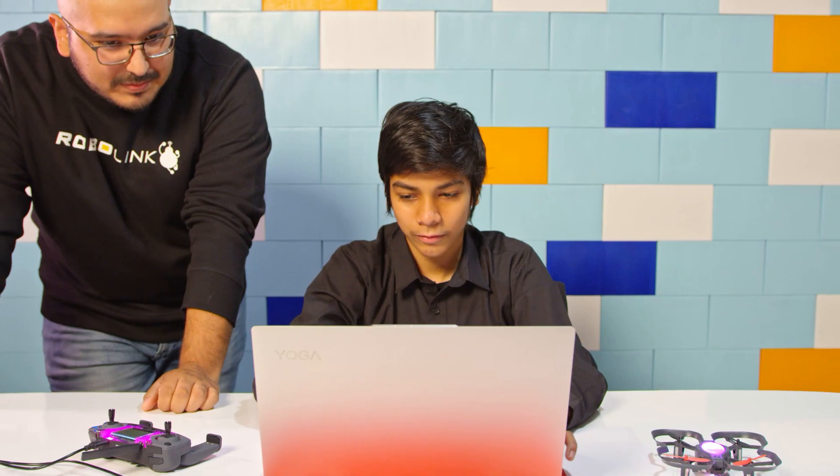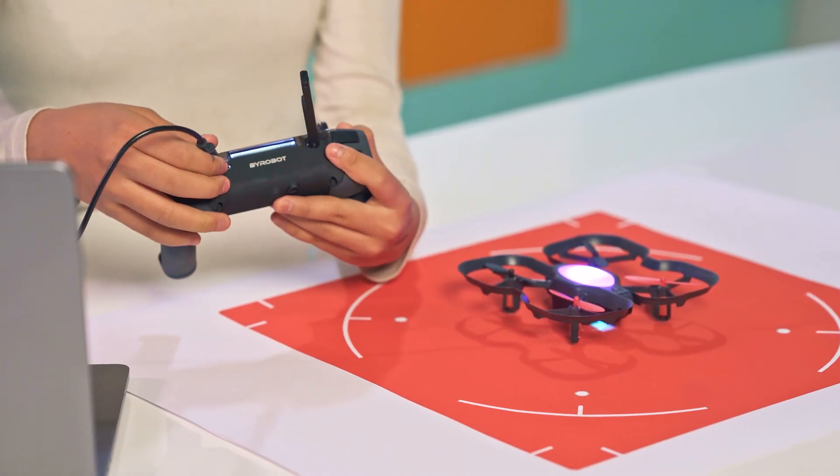We are really excited to introduce our newest drone. Our previous drones have been used in over a thousand schools around the world, and we've talked to hundreds of them to find out their unique needs in a classroom to make our drone even better.